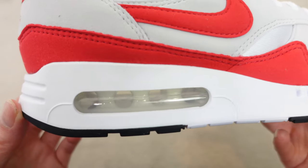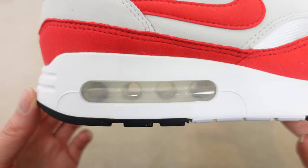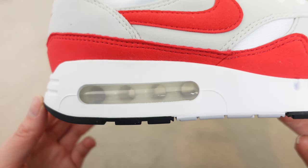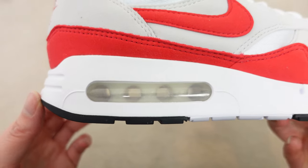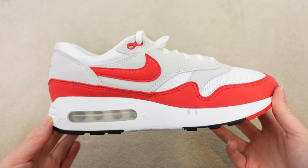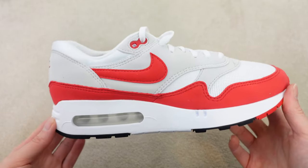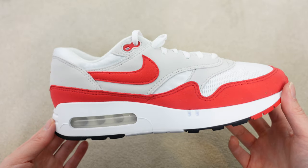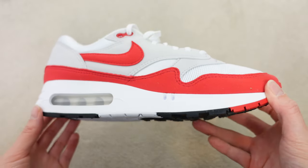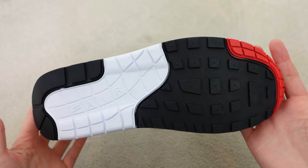Moving on to the star of the show — we have this big bubble. One interesting thing I found out is that for this relaunch, they actually used CT scans to replicate the original air unit and window, which is pretty cool. As you can see, we have four bubbles, where usually we only see three in the normal standard Air Max 1. This is elongated and I feel like it sets the precedent of the whole shoe — everything looks a bit more stretched out. Taking a look at the midsole, we have a white midsole that is bigger to accommodate the larger air unit. The outsole colors are red, white, and black.